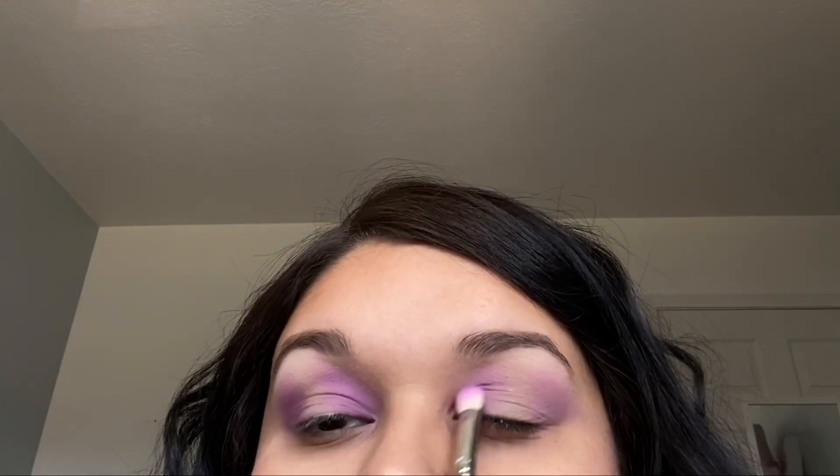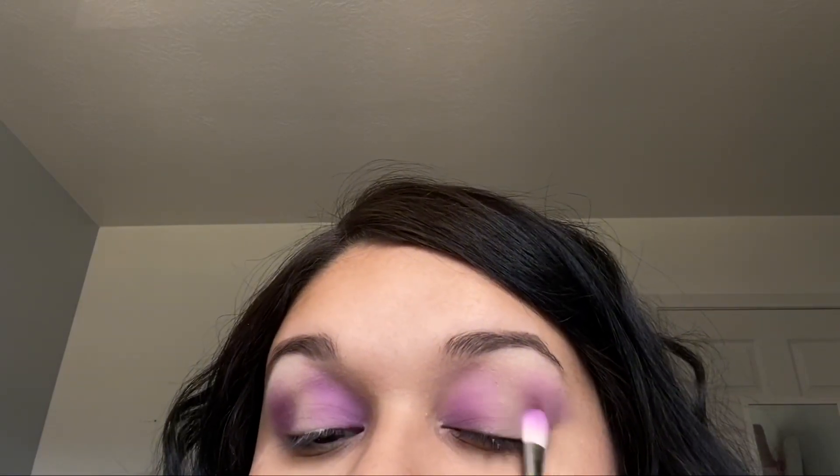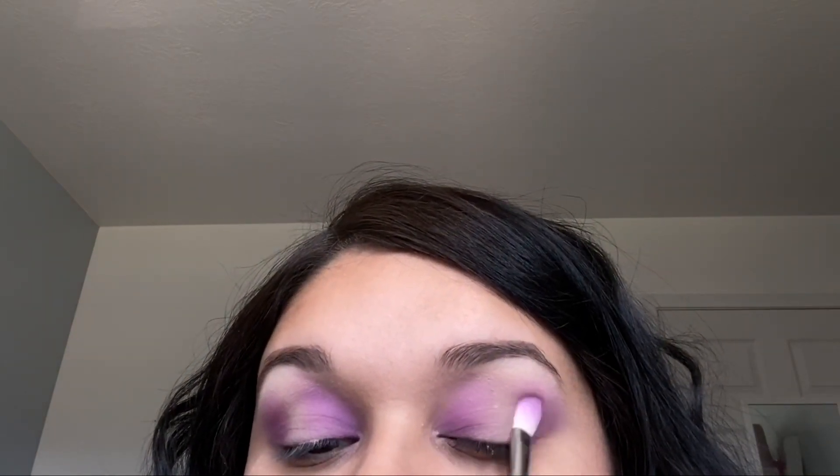What's crazy is purple is one of my favorite colors, but I really don't own a lot of purple apparel to wear — so this is like my excuse to do a purple eye look and do a video for you guys.